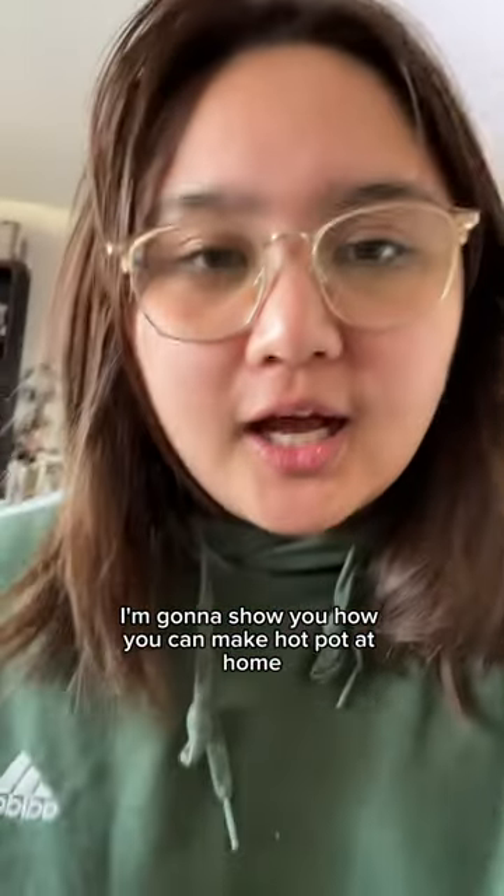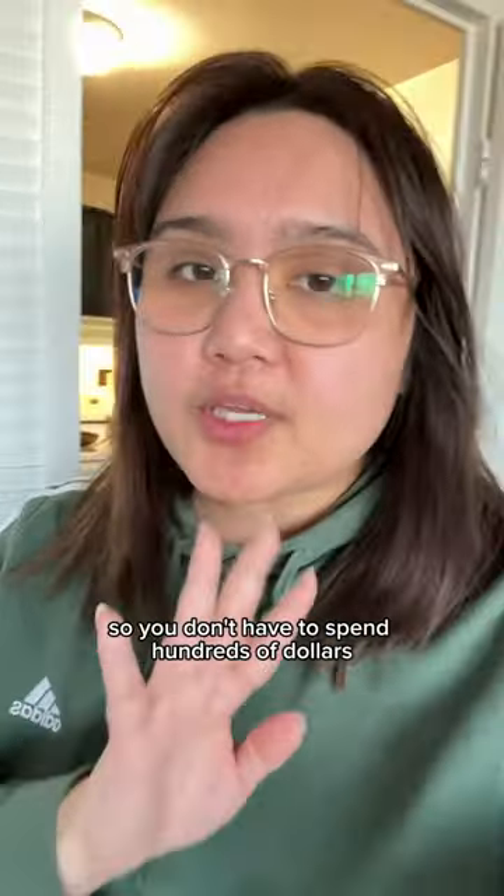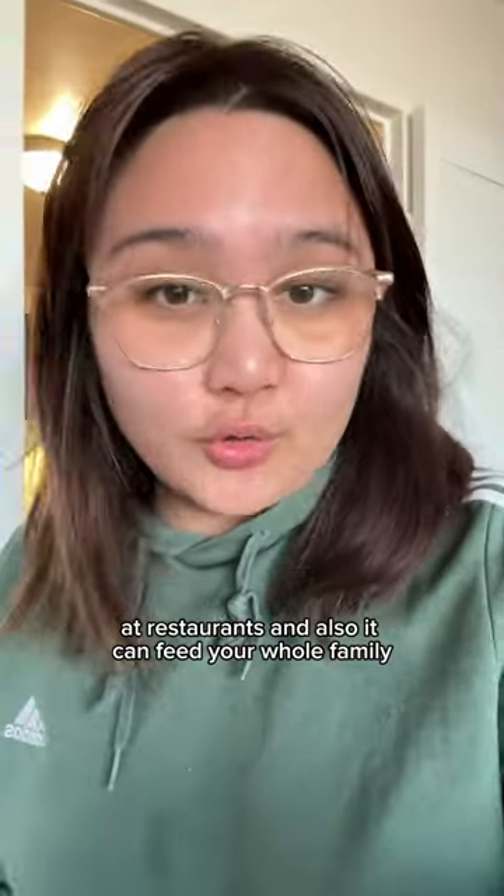Today I'm gonna show you how you can make hot pot at home, so you don't have to spend hundreds of dollars at restaurants, and also it can feed your whole family.